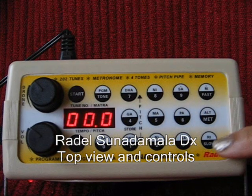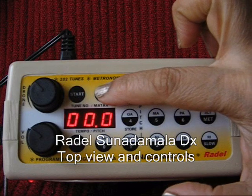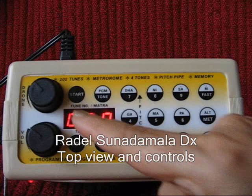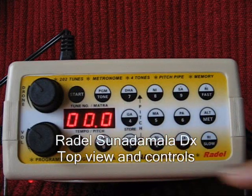There are fast and slow keys, an alt and metronome key on the same button, and a program and tune key on the same button. There is also a digital display that shows the tune number, matra, tempo, and pitch as they are selected.